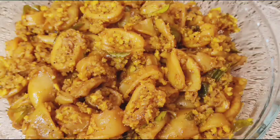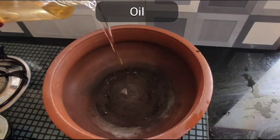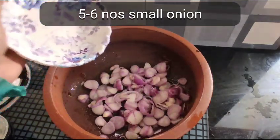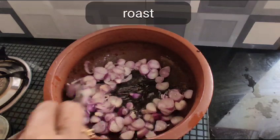Hi friends, I am going to cook with 100 grams of soy sauce. We create some 290 grams of soy sauce.